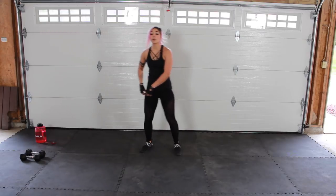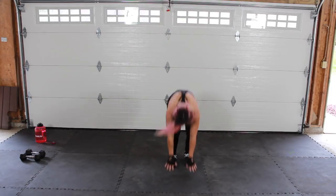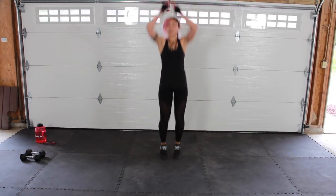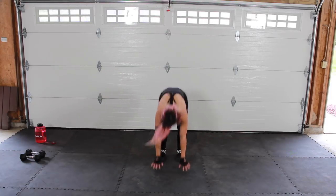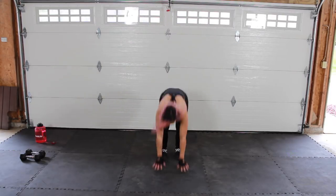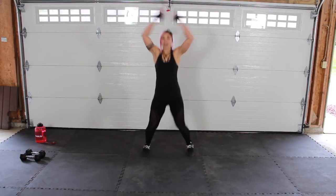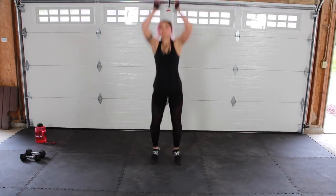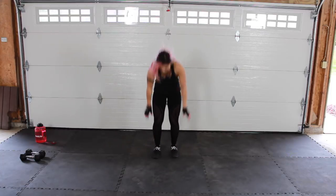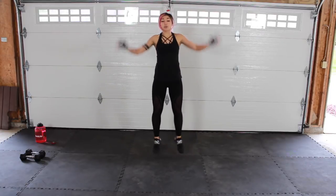Add-on jumping jacks burpee — we're only adding on to the jumping jacks. One jumping jack, one burpee. Don't forget to jump at the top. Two jumping jacks, one burpee. Three jumping jacks — if you want to add on to the burpee, I'm not going to stop you. Keep going at your own pace, modify if you need to. The hardest part about this movement is remembering how many reps you have left. Keep that core strong, especially as you jump back into that plank — you don't want your lower back to collapse.